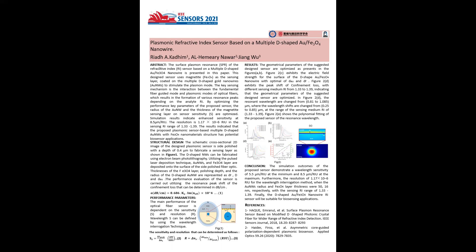Figure 2e shows the polynomial fitting of the proposed sensor's resonance wavelength. The value of adjusted R-squared of 0.997 indicates that the proposed sensor is highly responsive. Finally, structural parameters were optimized to achieve a maximum magnetite sensitivity of 8.5 micrometers per RIU for the designed sensor. That's all, and thank you for watching.